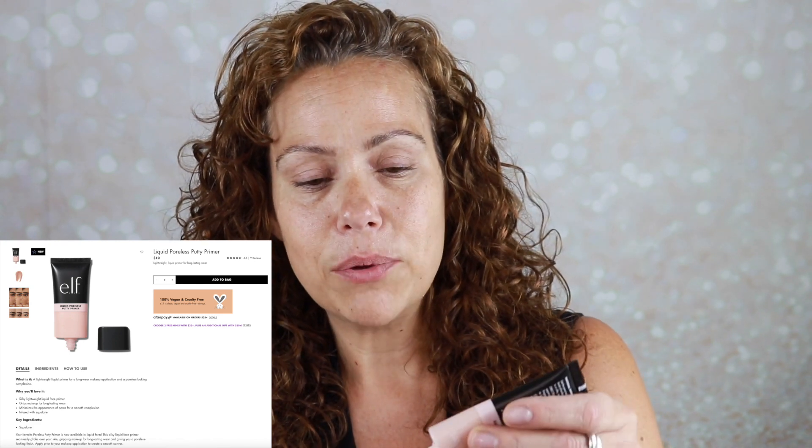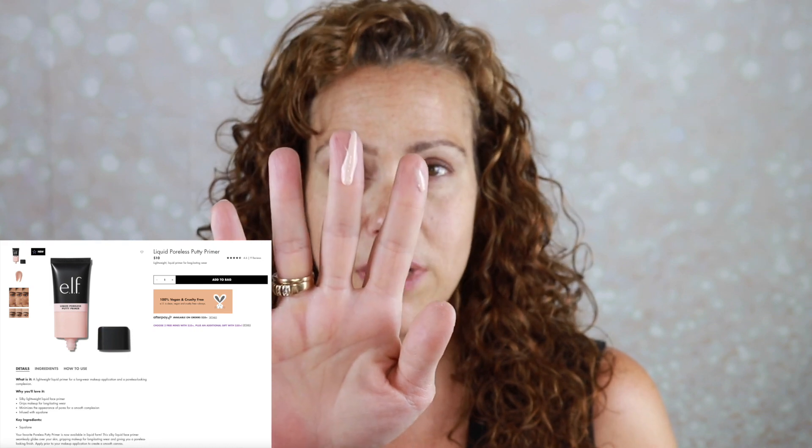The first new product I have here is the elf Liquid Poreless Putty Primer. I have owned the regular putty primer and the matte putty primer and I liked them, but they never were good enough to stay in my stash. This one is thinner, which as a texture person I would appreciate.